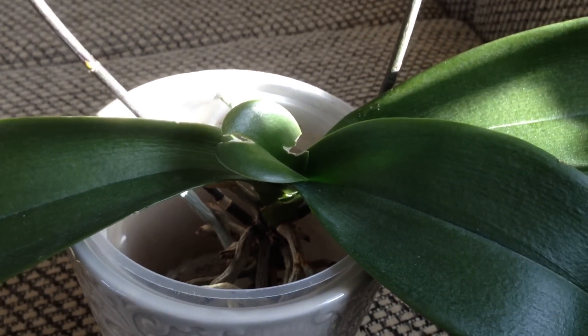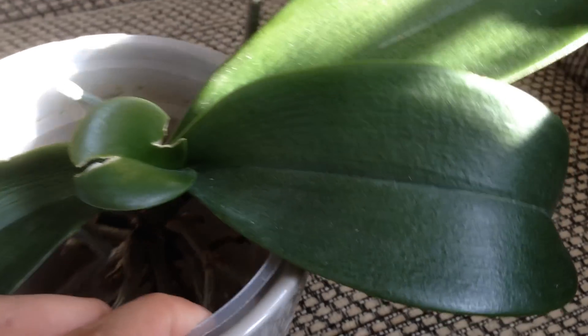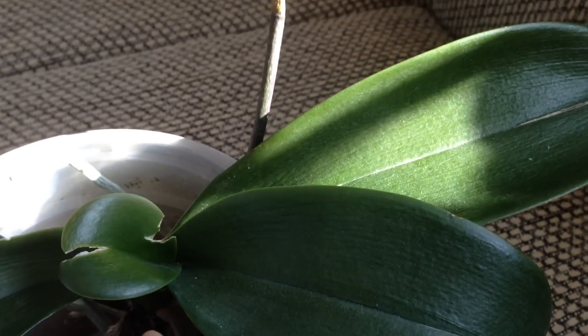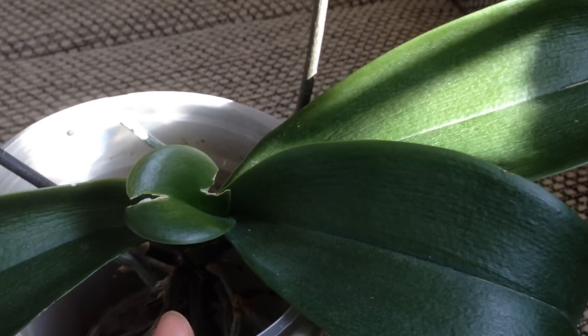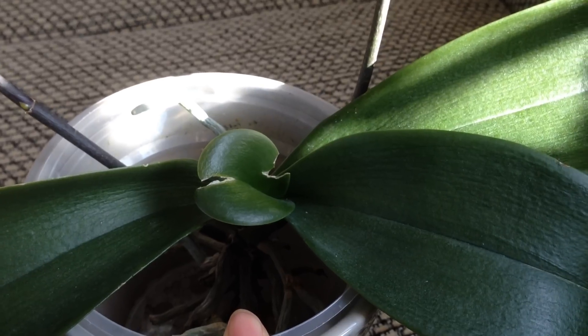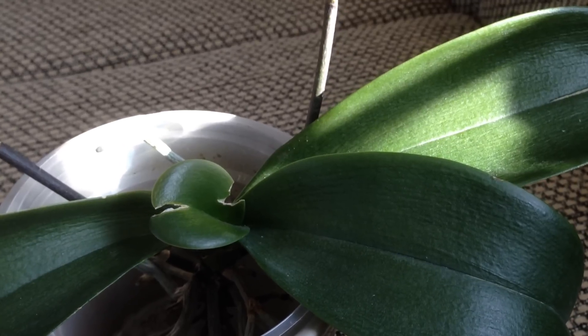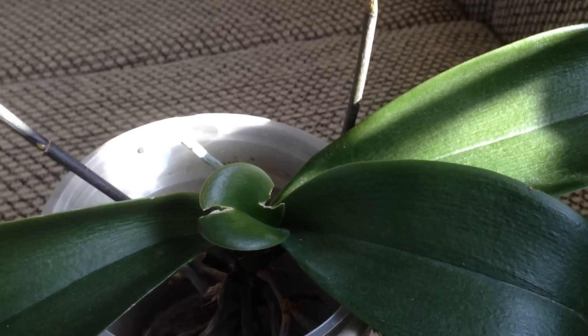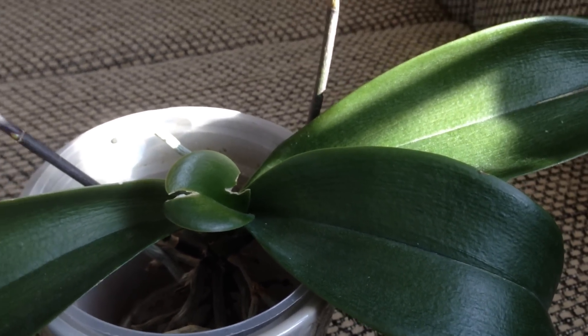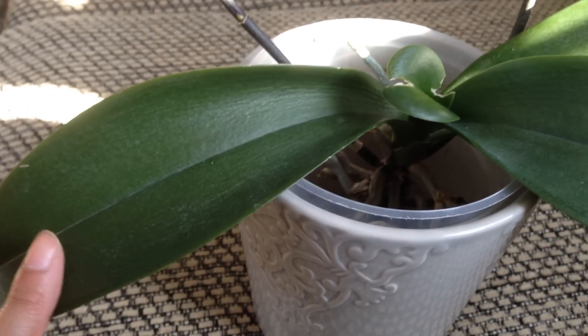So I decided to just get rid of everything and do the semi-water method. As you know, the semi-water method is two days — Saturday and Sunday — submerged in water, roots only. Then five days a week bare root, which allows the roots to air dry. Since then, the plant has completely turned around.